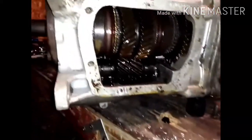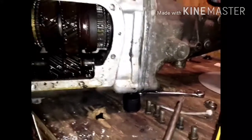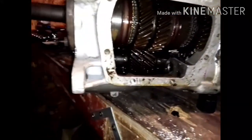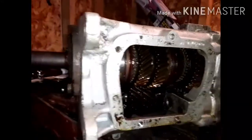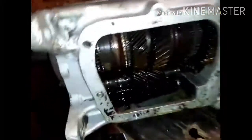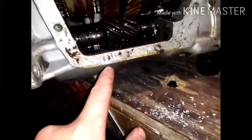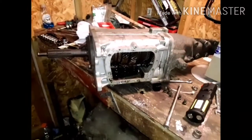I put this transmission together out of nothing but used parts. There are a few new gaskets in here, but all the bearings — mid-plate bearing, front bearing — everything is used. I had to helicoil one of the holes. It's time for this stuff to get run in.